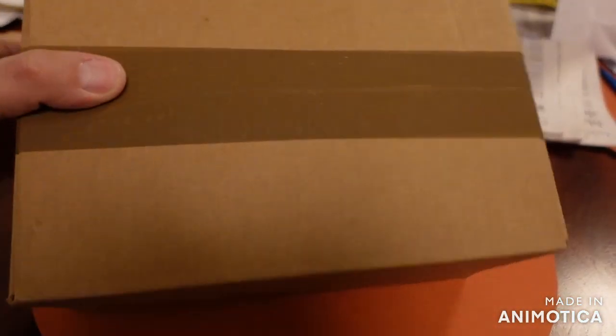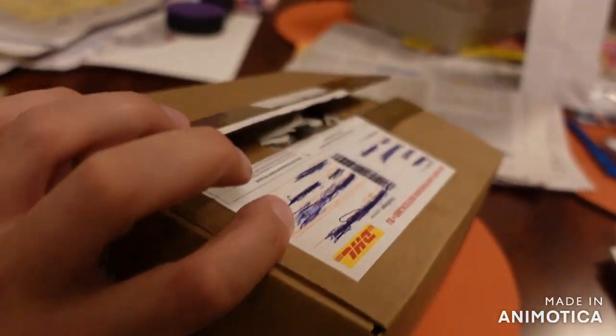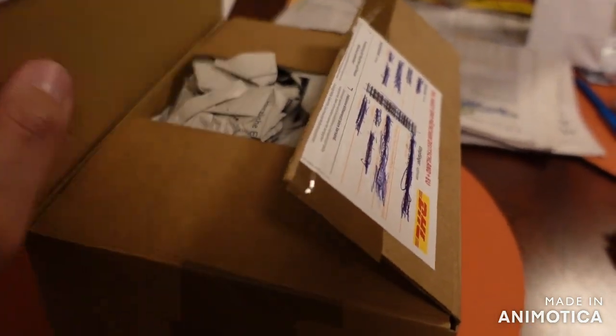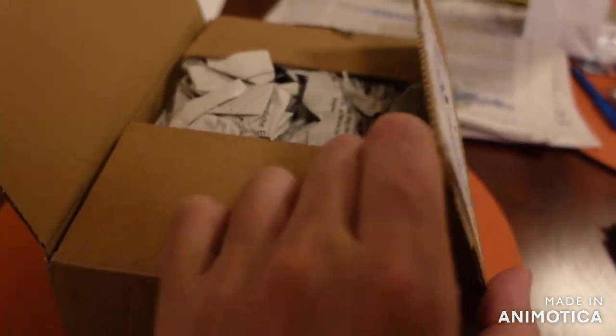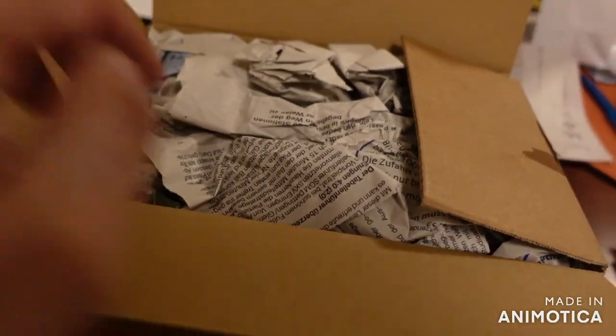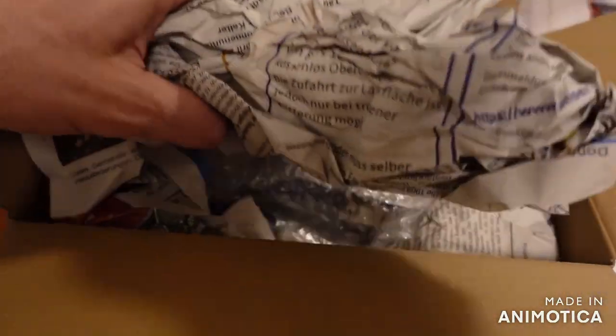Welcome back to another video on my Slopcar Duke channel. Today we're going to do an unboxing because I've been hunting down rare Slopcars, hard to get Slopcars, I want to have in my workshop lately. This is the second delivery of the rare Slopcars I received.